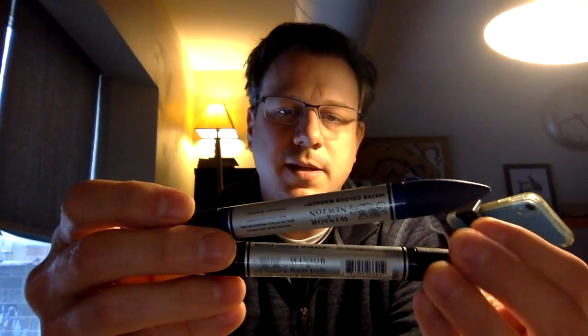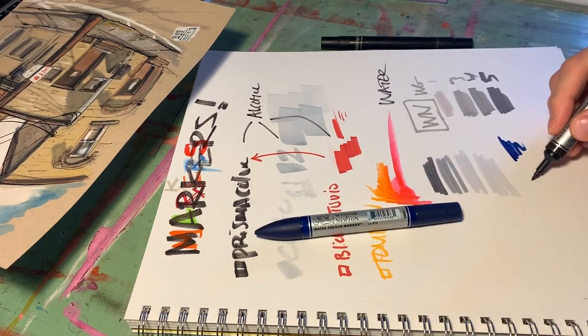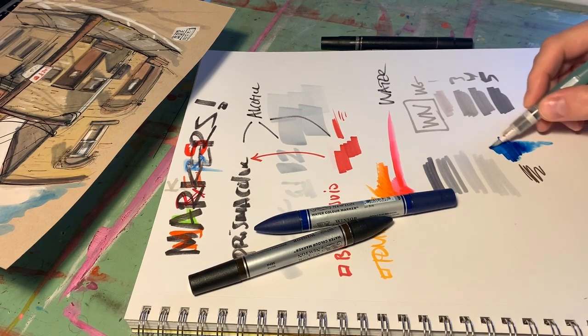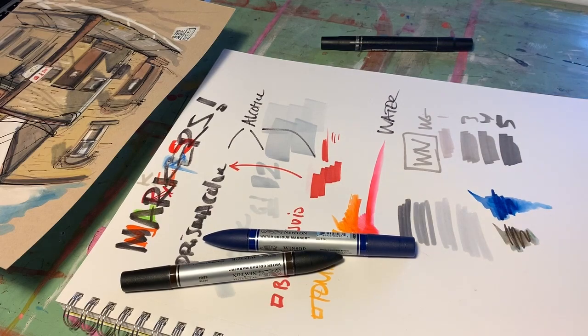Winsor & Newton also makes these watercolor markers, which I've had varying success with. They're really, really juicy with the colors, but I've had issues with them not working well on certain papers. On this paper they look like they're working pretty good, but on some papers they do this weird muddle thing where they don't want to go anywhere. So I've had mixed results with these.